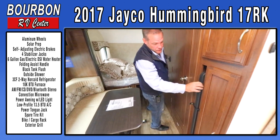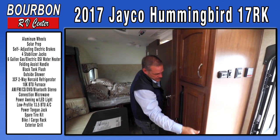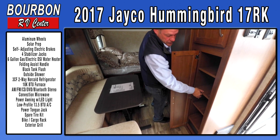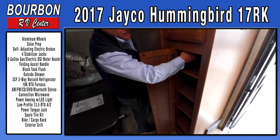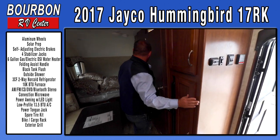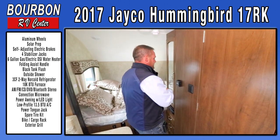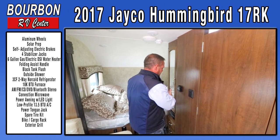This is where the second table is stored, and Jayco always tries to maximize storage where many manufacturers seem to include the least. It has movable shelves and can have a coat rack added, so you can use this space as both a pantry and a hanging clothes area. They also put a mirror inside the trailer, which a lot of manufacturers don't even include.